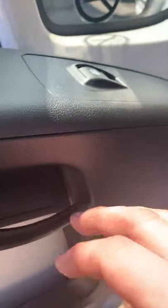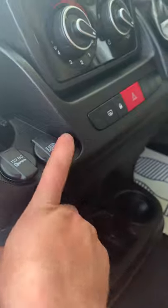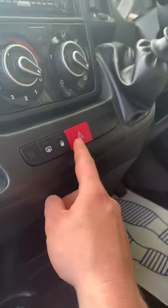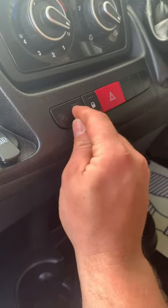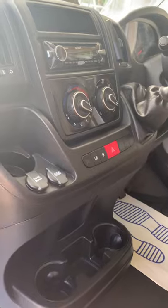Not really much to show you on the passenger side except for the electric window. You've got a 12-volt and a USB socket down here, and obviously you've got access to all the bits and pieces that the driver does. Hazard lights, you can lock the cab from inside, and that would have been a heated rear window — but it doesn't do anything now because the original window isn't on it.